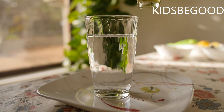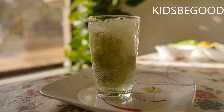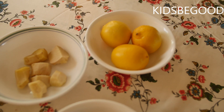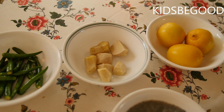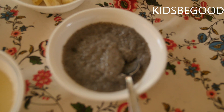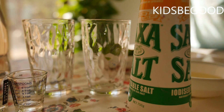We have a full jar of soy sauce. For this, we will add a little bit of soy sauce. Now add soda.